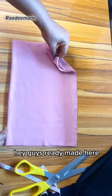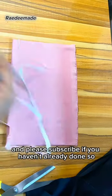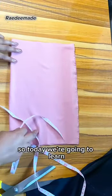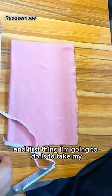Hi guys, Readymade here. Welcome back to my channel — please subscribe if you haven't already. Today we are going to learn how to sew a singlet crop top.